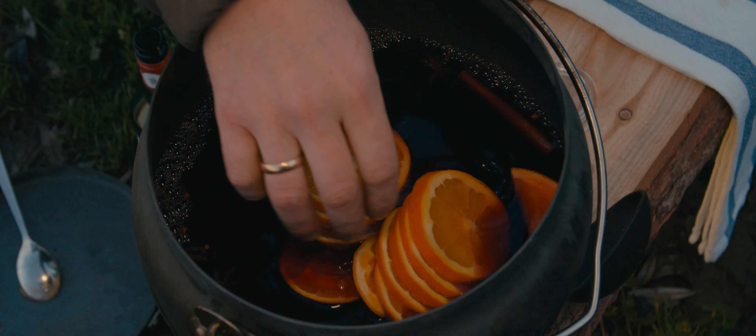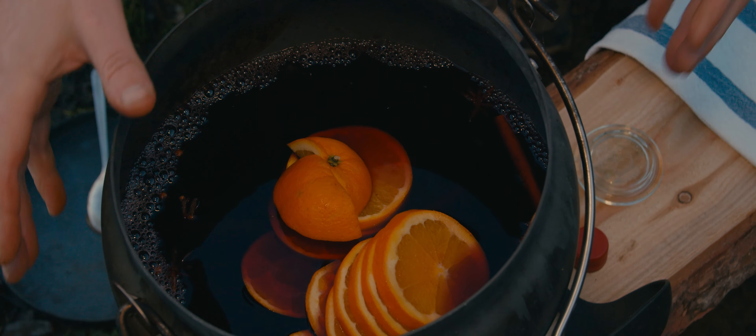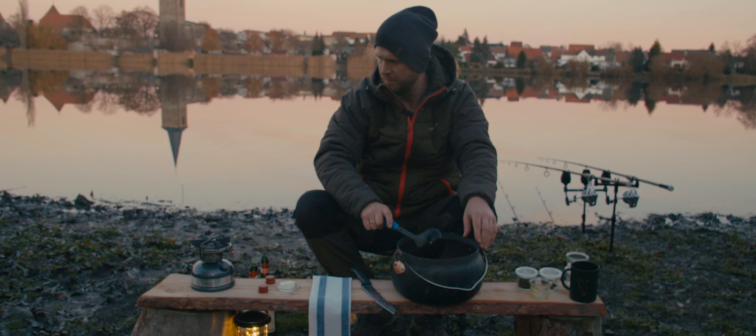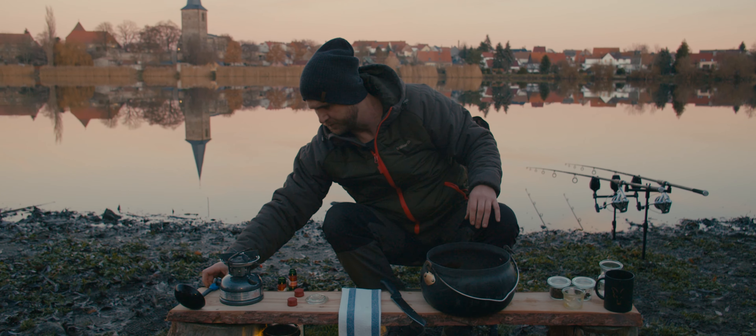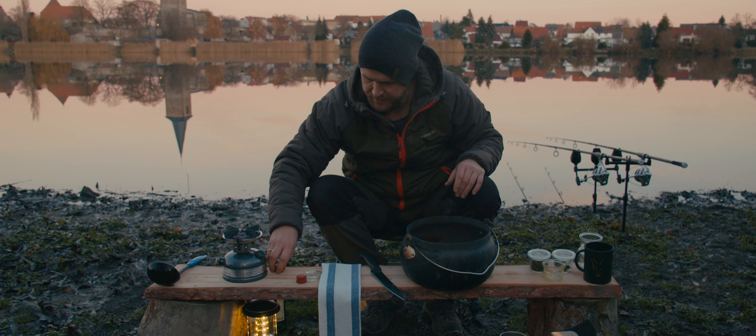That's what we do — cut everything a little grob, roughly. The style of the dish is natural, and now we bring everything to the fire.